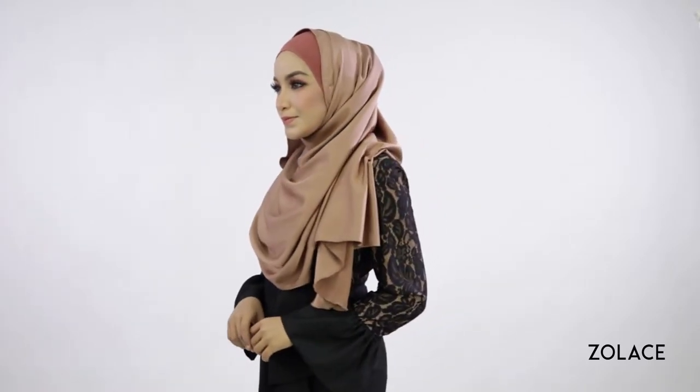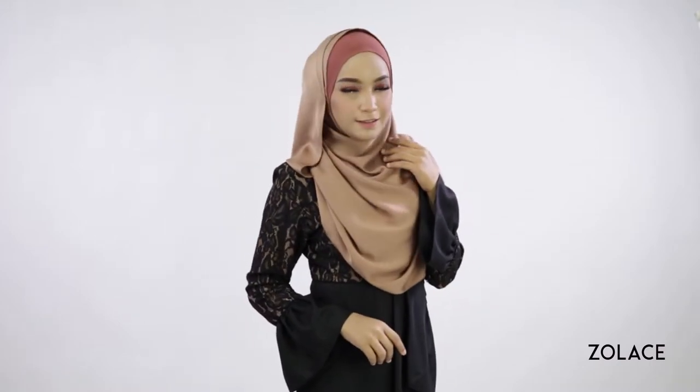Hazel Lace fans, welcome back to another edition of Hijab Friday. Today we are using one of our favorite shawls to create an elegant look just for you.